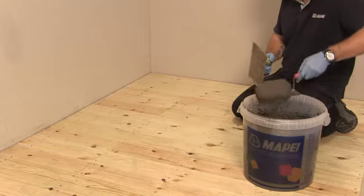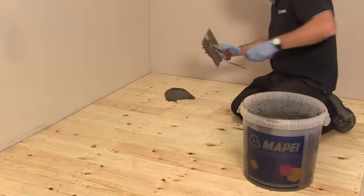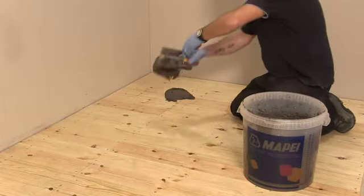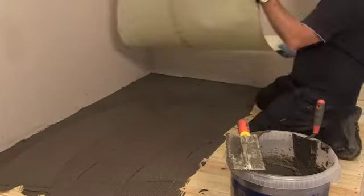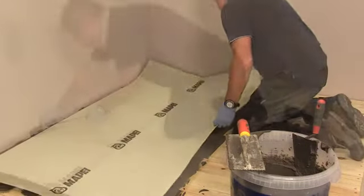A small notched trowel, such as a 4 mm square notch, should be used to spread the adhesive to the substrate. Once an adequate area has been covered, the Mapatex can be rolled into the adhesive.